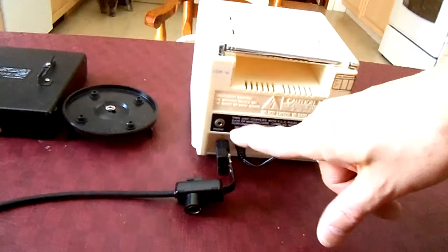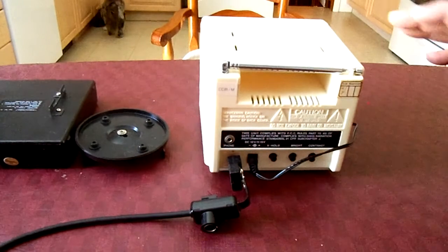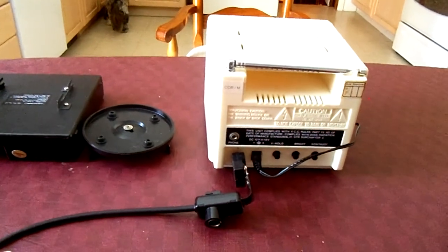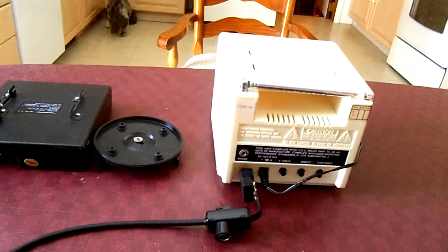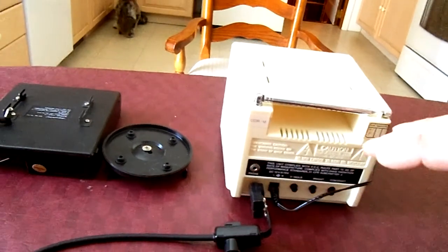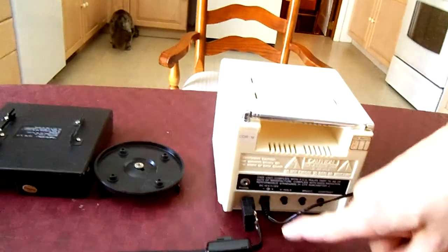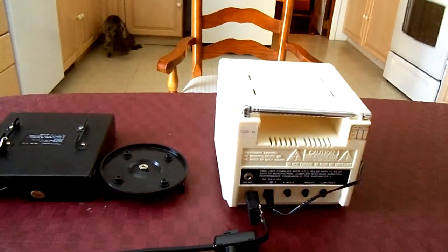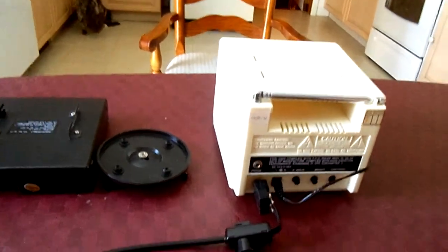Over here is where you plug in the antenna, and there's also a headphone jack. The built-in antenna no longer picks up a signal because broadcasting is now digital only. To watch this TV you'd need a digital-to-analog converter, which plugs into the antenna input, along with an antenna connected to the converter box.